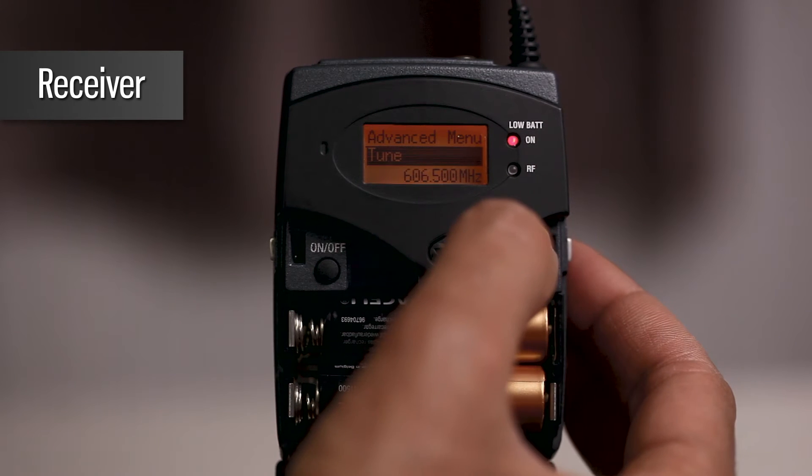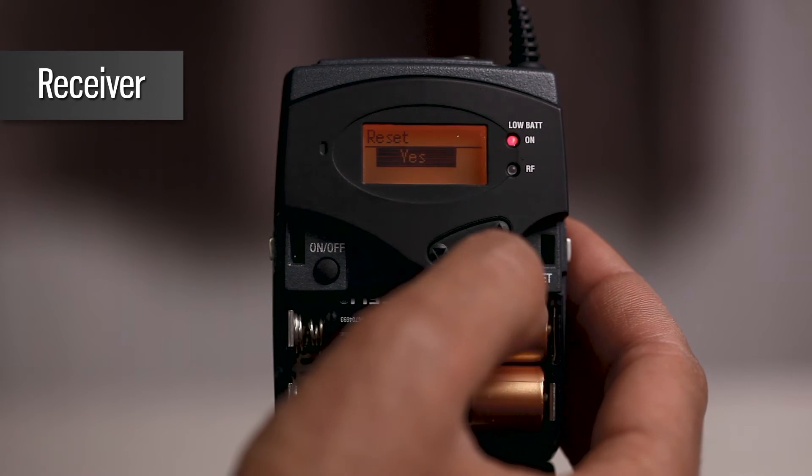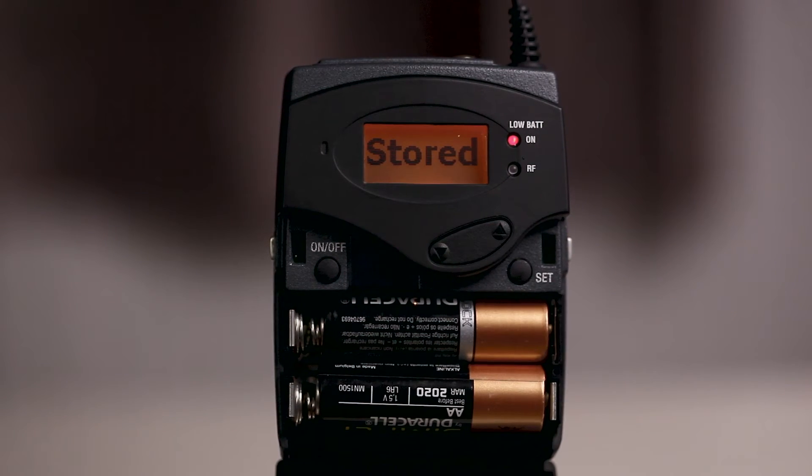Scroll across to RESET and press SET. A dialog to confirm your choice will now be displayed. Select YES and press SET. Your selection will then be stored.